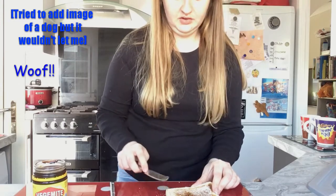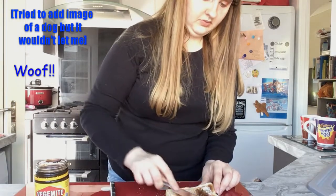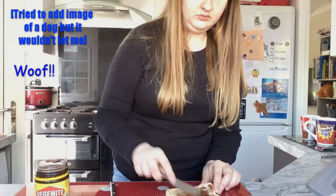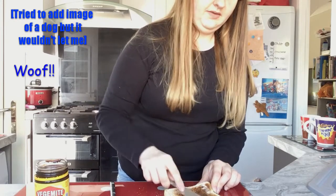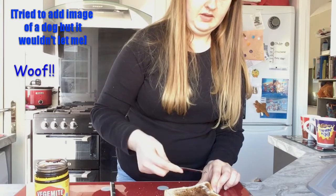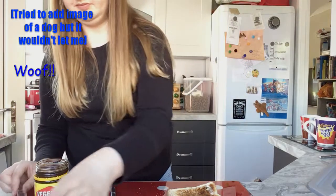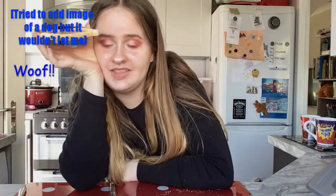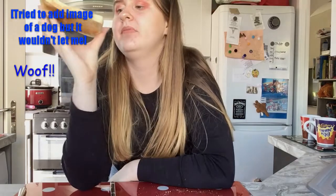Maybe I didn't put enough on. Oh god, it looks really thick there. Also, if you hear any pitter-pattering of feet, that's my nan's dog — we're looking after him. I have finished the Vegemite application and now I'm really scared because I'm either gonna like it or I'm gonna have wasted my £2.10 on a jar of Vegemite.